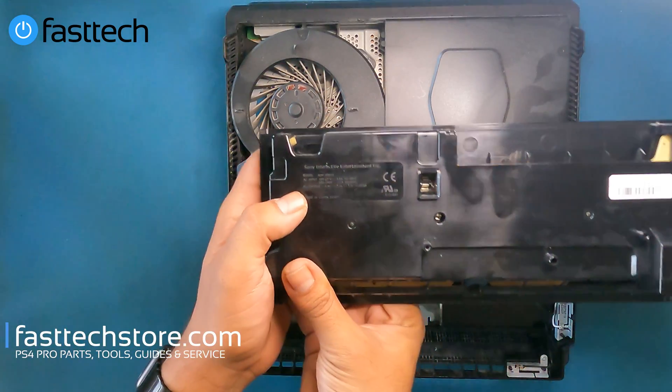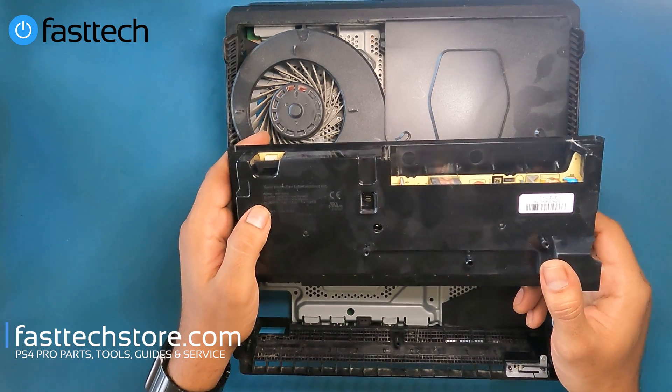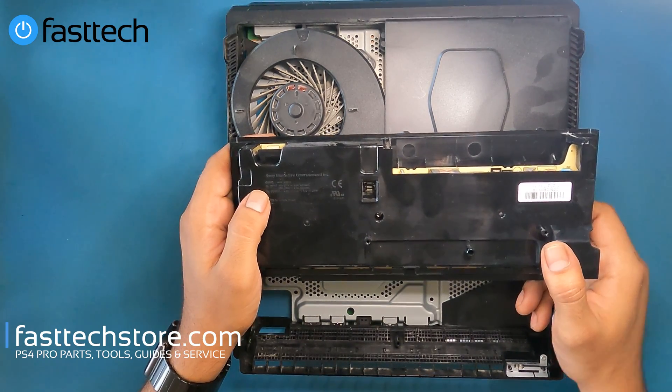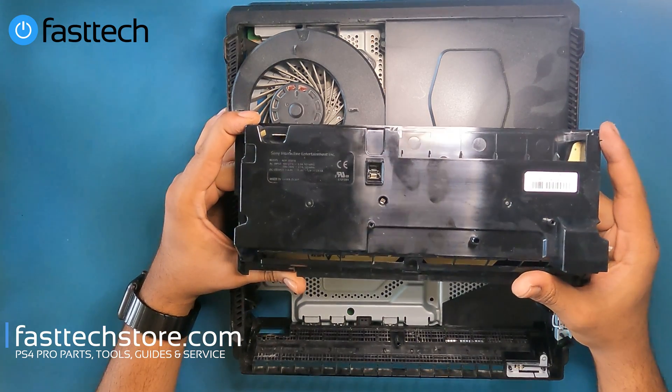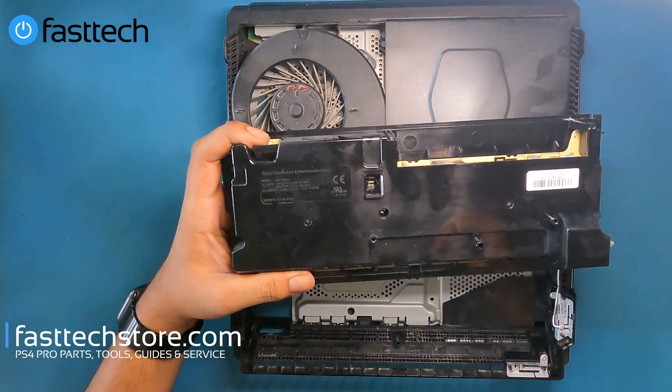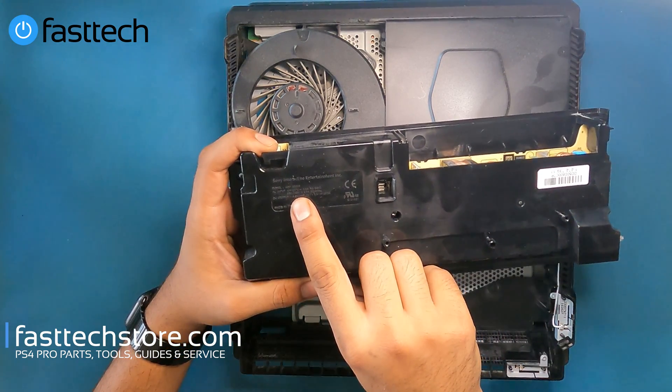This is a model ADP300FR — that's the power supply a CUH7215A or B will use, and we sell these on our website. Links in the description box. If you're in Europe or Asia, our power supplies would also work for you because they do 100-240V.